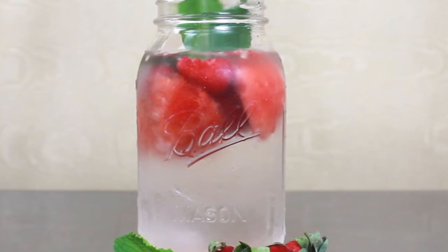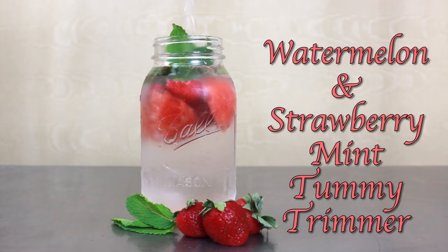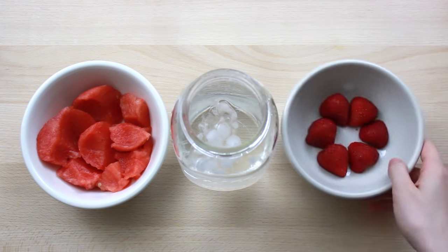Up first is the delicious and oh so aesthetically pleasing watermelon and strawberry mint tummy trimmer. For that bold red color we're going to be adding in one cup of watermelon and three sliced strawberries.